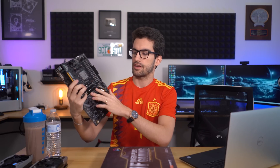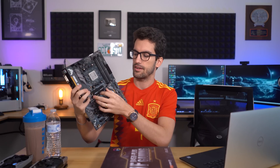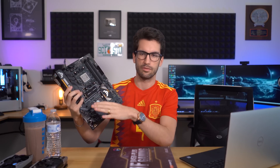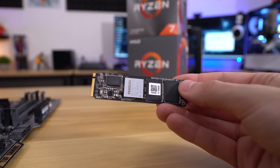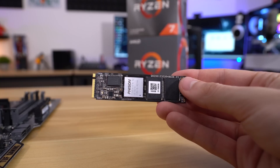You can see I've already got the drive in here. I've got the stock Corsair heatsink here just to eliminate the possible variable of thermal throttling. These drives do get very hot when they're writing or reading large chunks of data at a time. So we're going to install an operating system on this and then go straight into Crystal Disk Mark to test out those speeds.